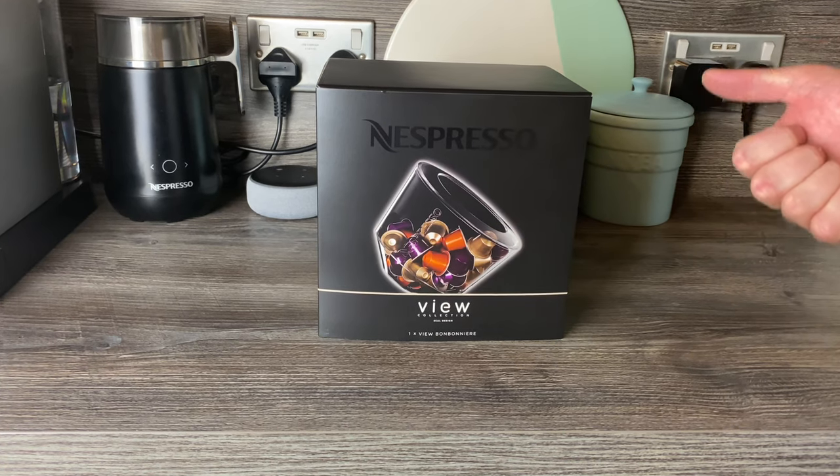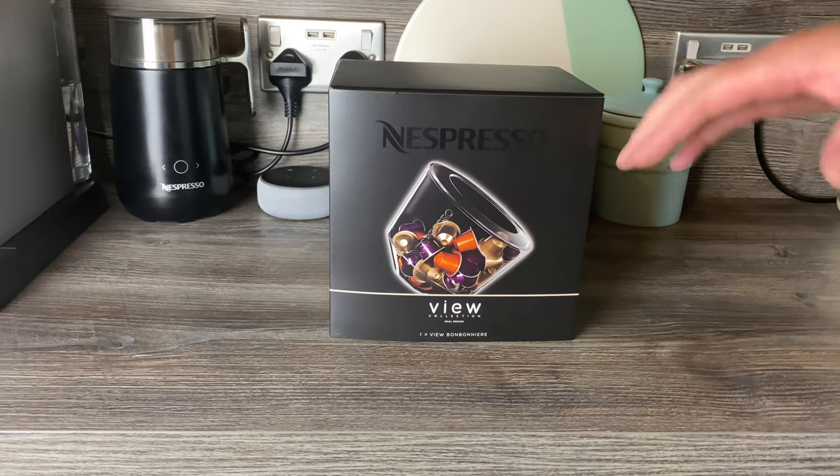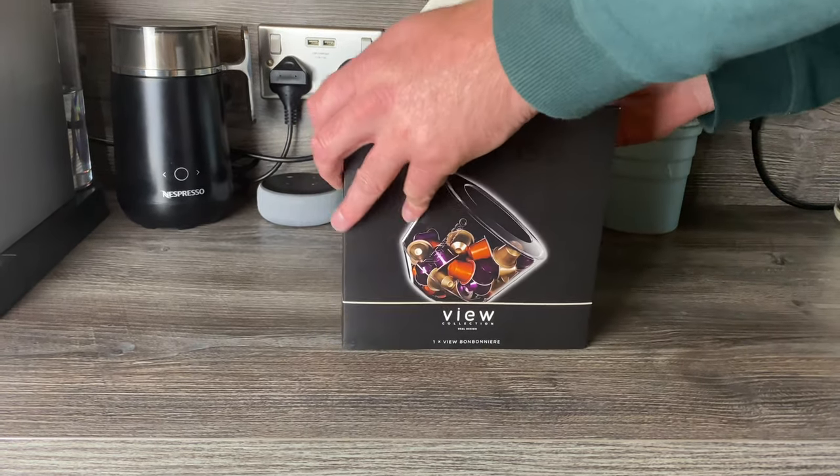Just to give a bit more clarification: on the Nespresso website there are no dimensions, very little information, and I think there's only one picture. So let's get it out, get it unboxed, and see what it looks like and how it works.